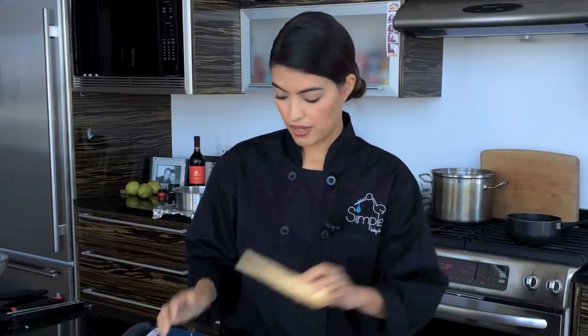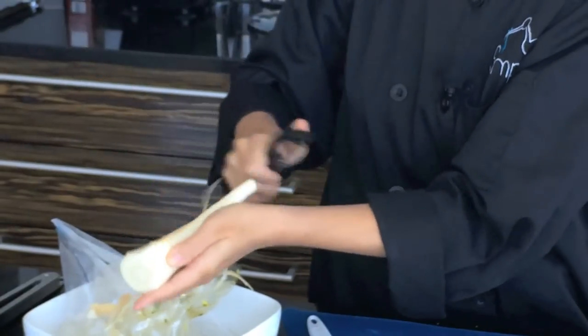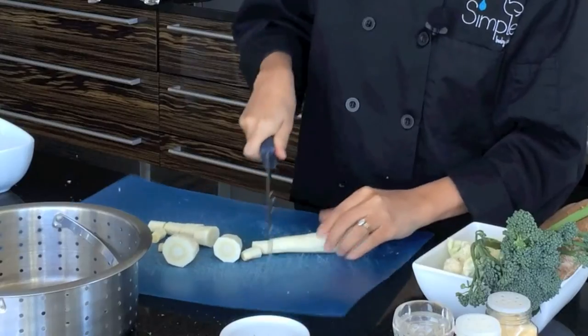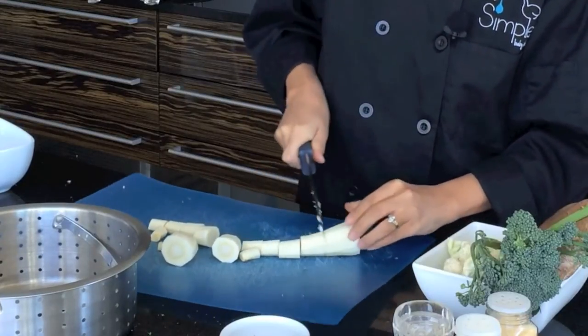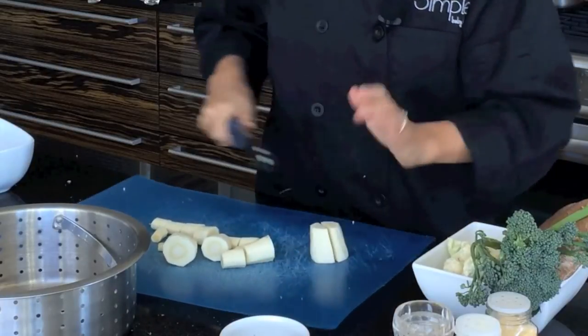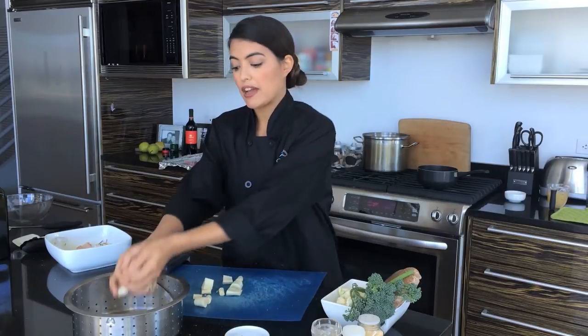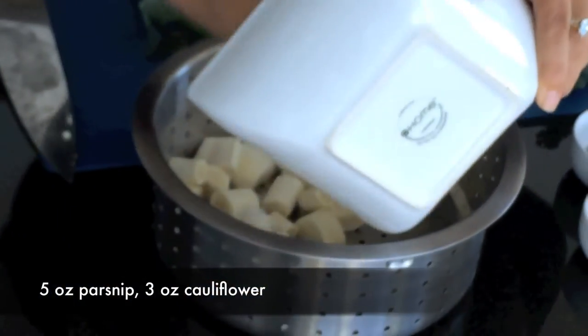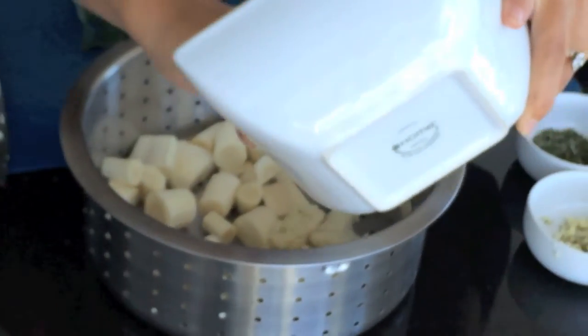Next I'm going to start on our parsnip and cauliflower puree, and I'm going to be steaming these. Parsnip is in the carrot family, actually. It's delicious — it's nutty — and babies tend to like it because it's also a little sweet. These guys are ready to go in. I just bought the pre-packaged cauliflower to save myself a little time. These guys go in the steamer basket.